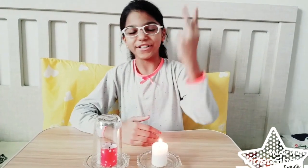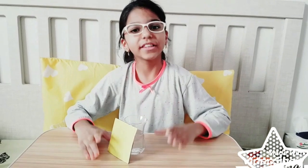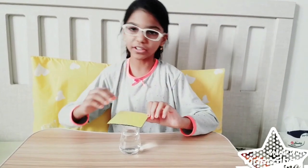So let's go to our second experiment. Okay friends, we are in our second experiment. The materials required are one piece of cardboard and half a glass of water. We are going to place the cardboard on top of the glass a little tightly for a few seconds.